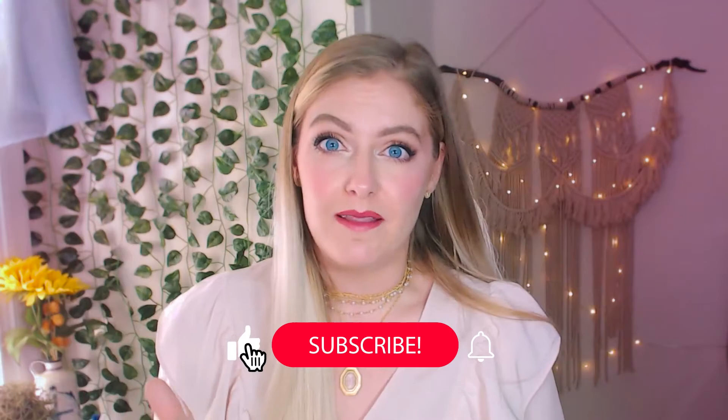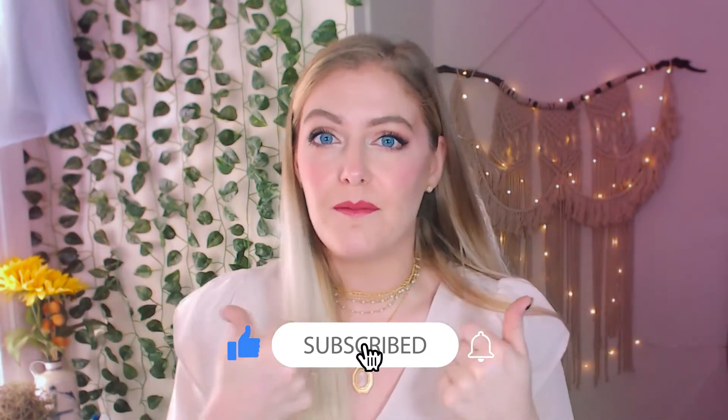This video was designed with the absolute basics in mind, answering the most frequently asked questions I get from clients. If you're not a hundred percent clear or have an additional question, please leave a comment below — I'll get back to you and probably incorporate it into a future video. If this was helpful, let me know in the comments and give it a thumbs up and subscribe.